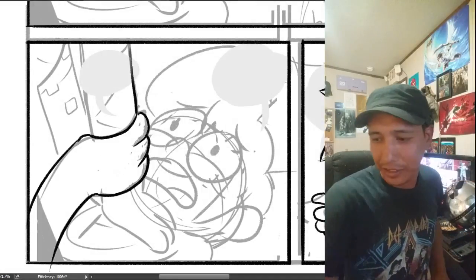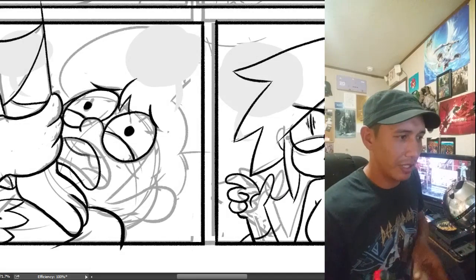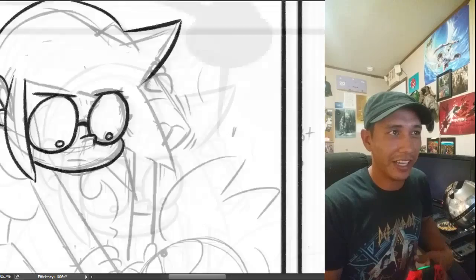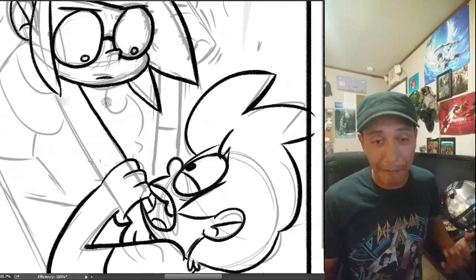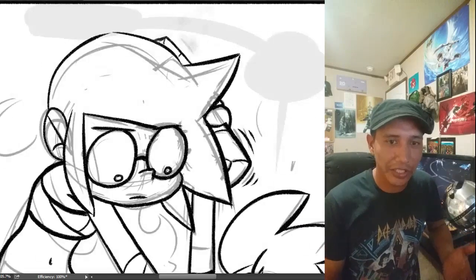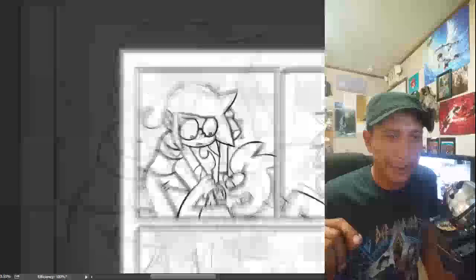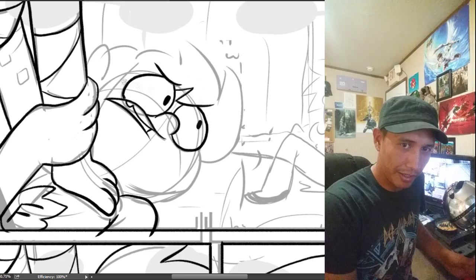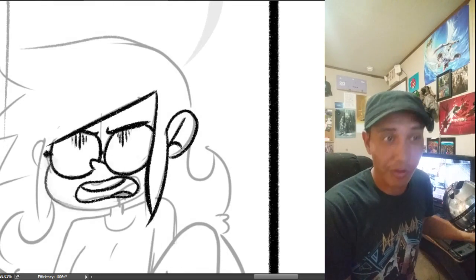I didn't record a Super Death Show for this week because I had originally planned to do this tutorial thing for interior backgrounds and stuff like that. I think it's going to be pretty cool — it's just something that I kind of follow whenever I'm drawing the inside of buildings. But I got a little busy this week with work, and I think I'm going to try to hold that off until maybe the next Super Death Show.